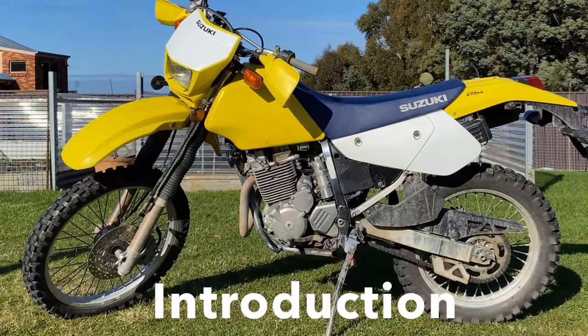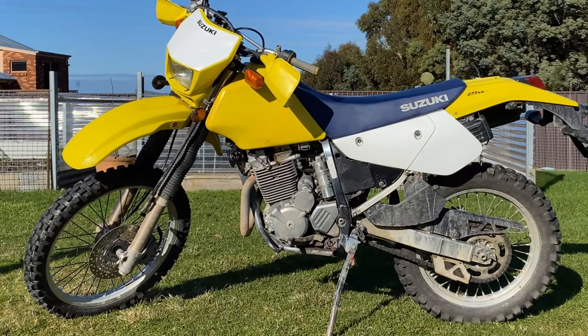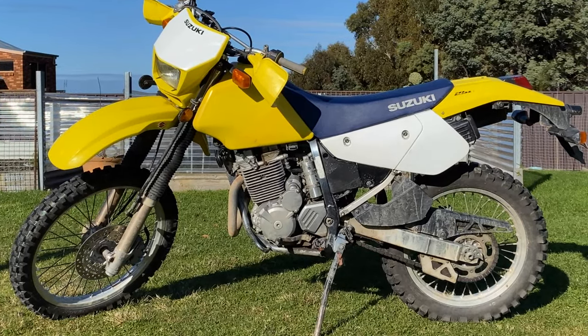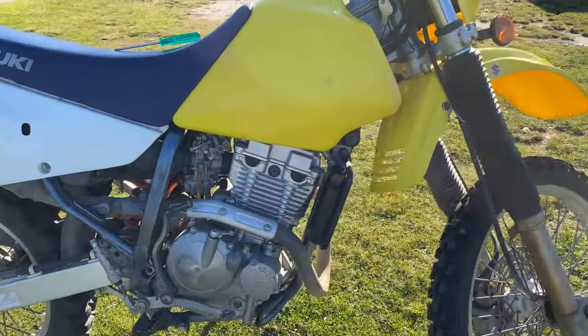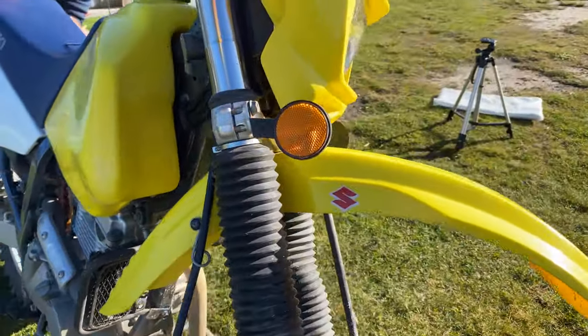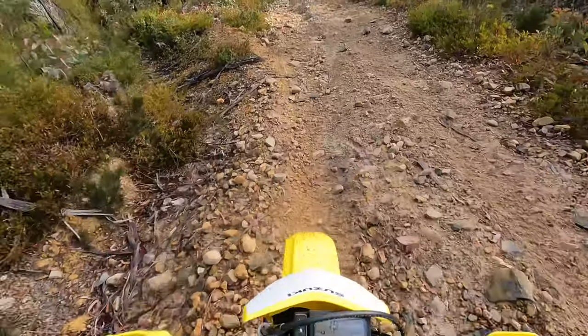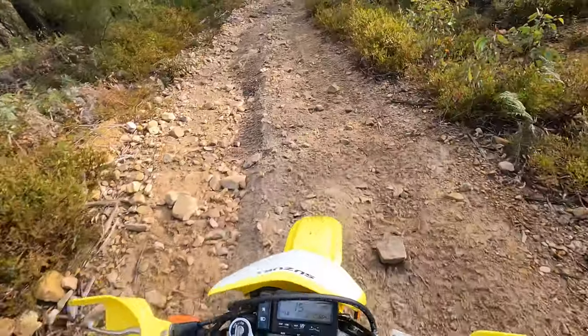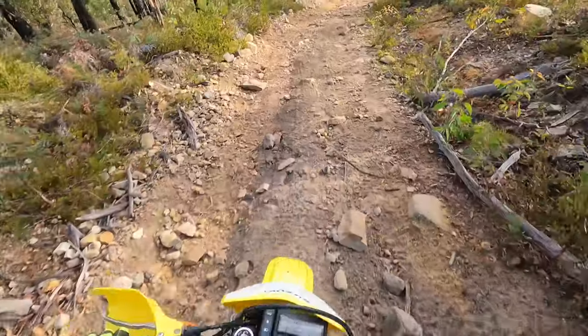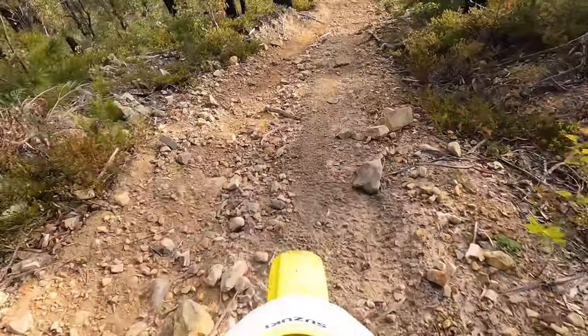The Suzuki DRZ lineup is known for their versatility and reliability, and the DRZ250 is no exception. Built for adventure, this bike is a blank canvas for people wanting to build an adventure bike, though most people build out their 400s or 650s. The 250 has enough power, but when compared to similar two-stroke bikes it does slack a bit — but that's only due to the magic of two-stroke power.